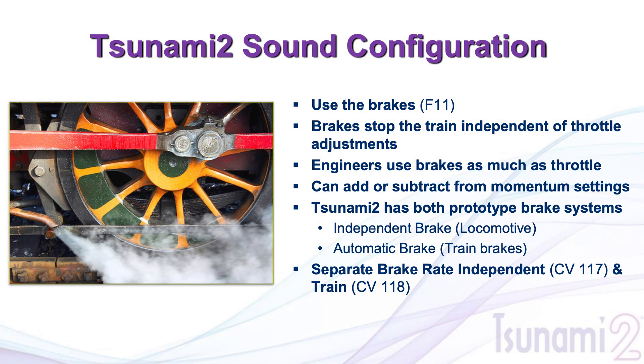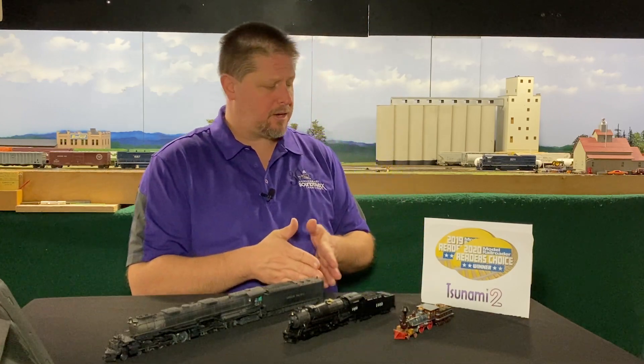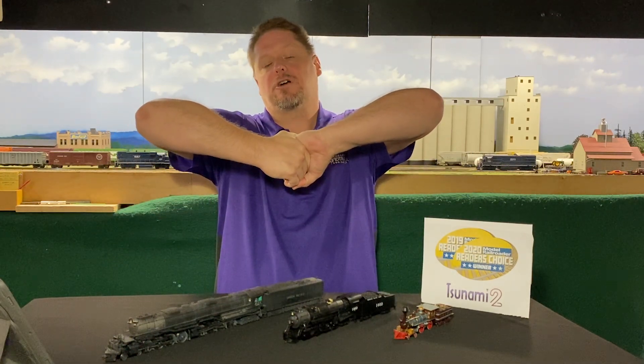When it comes to the Tsunami 2, it has two different braking systems built into the decoder. You have the independent brake, which as its name implies, are the brakes actually located on the locomotive by the wheels. That will stop the locomotive independent of a train, by itself, when switching or doing industrial work. You also have the automatic brake, which ties into the rest of the train and distributes braking effort throughout the entire train via the air hose coupled between all the cars.